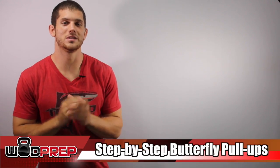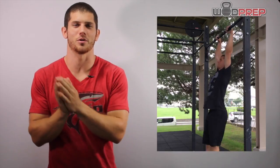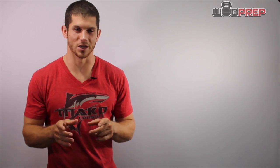Hey, what's up? This is Ben with WODPREP. Today we're going to talk about butterfly pull-ups. I'm going to break down the step-by-step progression that will pull your body through the perfect butterfly pull-up. So if you've been struggling with butterfly pull-ups, stick around.